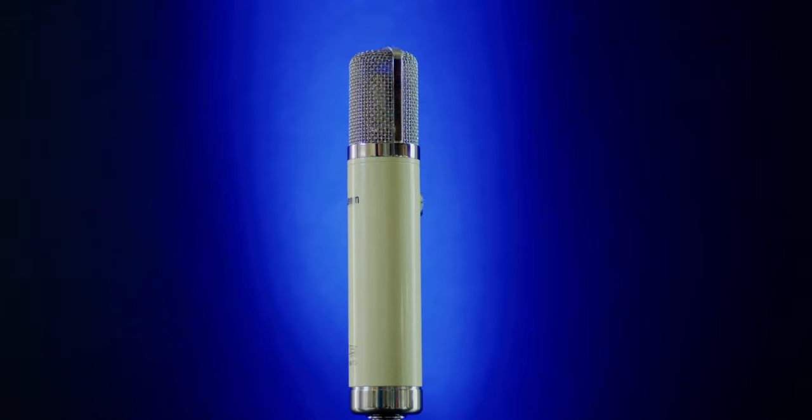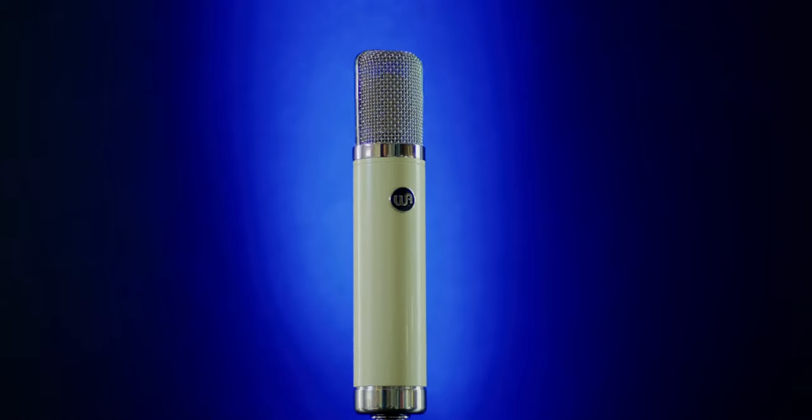The max SPL is 132 decibels — more than enough. The frequency response is 20 Hz to 20kHz. This microphone is capturing the right amount of detail on the frequency spectrum.